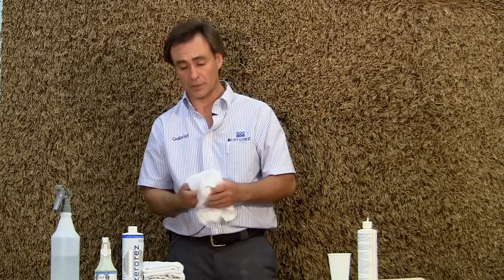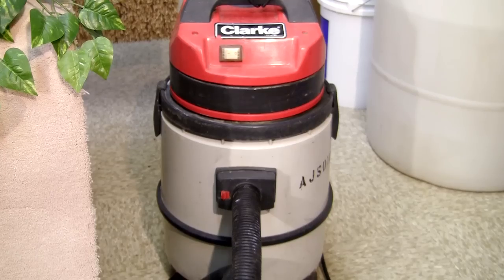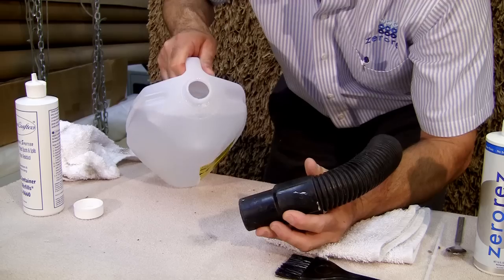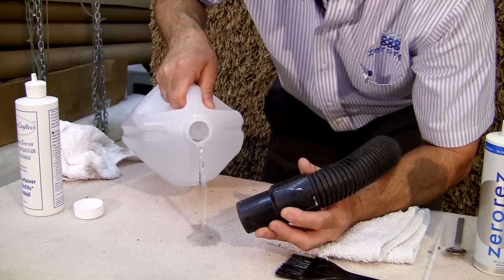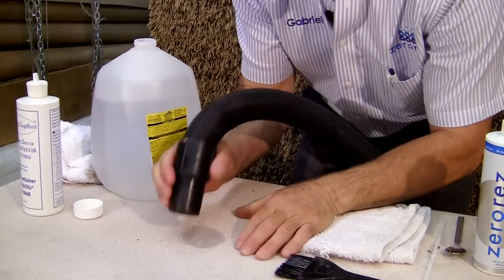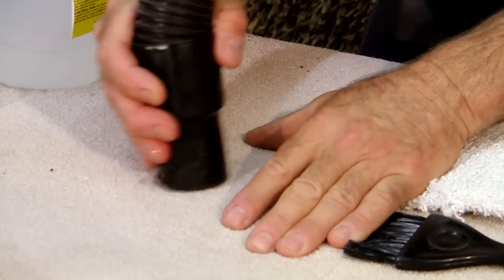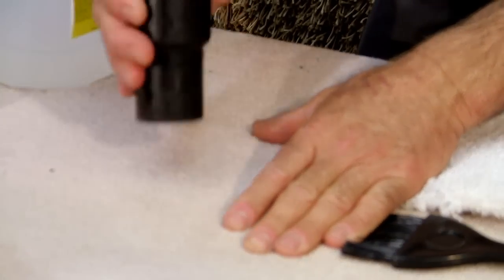If we have achieved what we're looking for — which is the removal of the stain — then we're going to need to rinse that out. To rinse it out, we use water and our wet and dry vacuum. All we need to do is rinse it with water and the vacuum, and we should repeat this process three or four times until you don't see any more suds coming out of the carpet fibers.